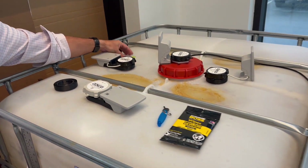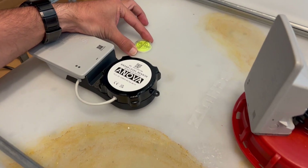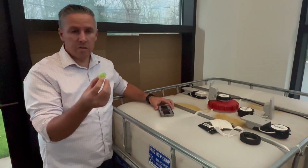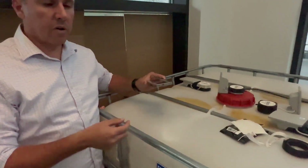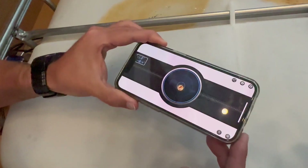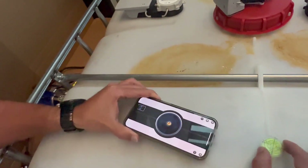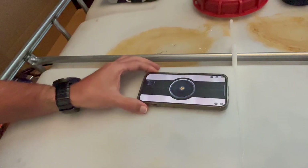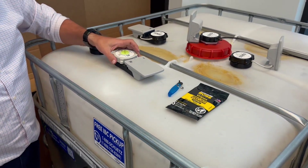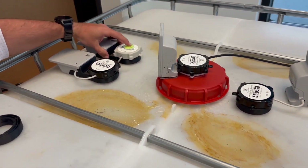Step number two is to ensure that the area is clean and dry, as well as leveled. It must be within 1.5 degrees. A level may not be supplied, so you can use your phone — there are plenty of mobile apps with a bubble level, similar to this one. You want to ensure there is nothing behind your phone and that the cover is flat.